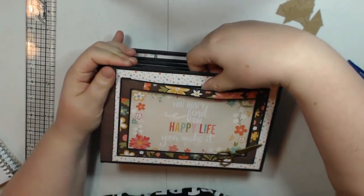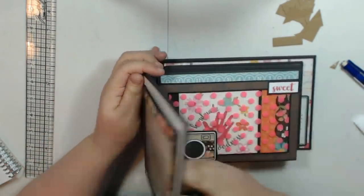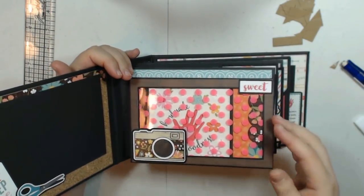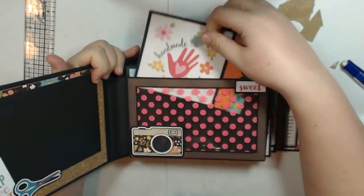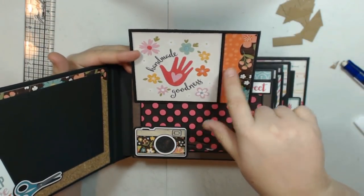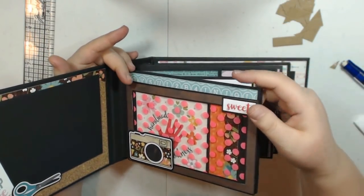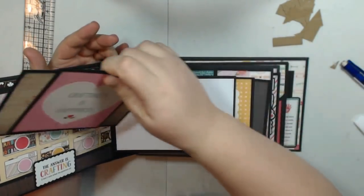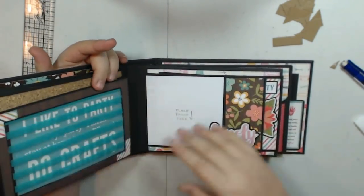I also wanted to mention that on the front cover I did an acetate pocket where you can stick a photo so you can see it on the front cover — the measurements for this are the exact same as the measurements for the other acetate pocket. My photo mats were cut using scraps: I was able to fit a 4x4 card and then some cardstock and trim for decoration. Some were cut at 4.25x4.25 and 6.25x4. I tried to use a lot of my scraps.